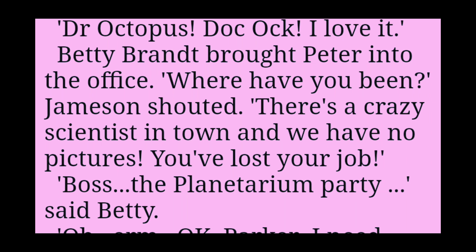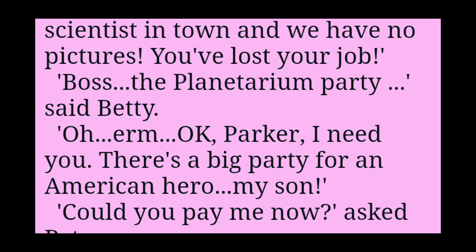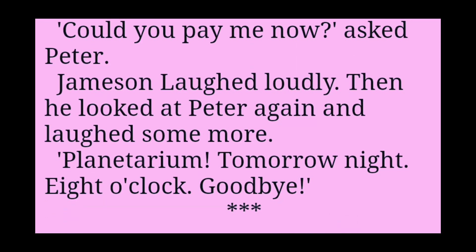Betty Brandt brought Peter into the office. Where have you been? Jameson shouted. There's a crazy scientist in town and we have no pictures. You've lost your job. Boss, the planetarium party? said Betty. Oh. Um. Okay, Parker. I need you. There's a big party for an American hero. My son. Could you pay me now? asked Peter. Jameson laughed loudly. Then he looked at Peter again and laughed some more.